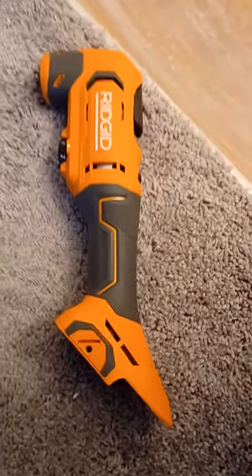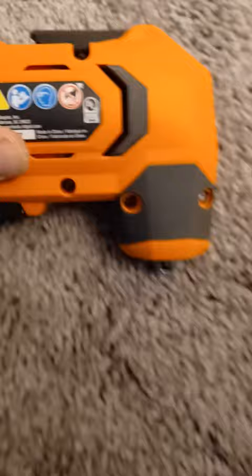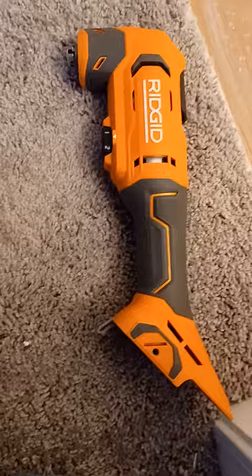Hey guys, this frustrated me to no end so I will show you how I figured out how to fix this. I just bought a Rigid oscillating tool, model number R6241. It came in a multi-pack. I couldn't find the individual battery operated 18 volt battery.